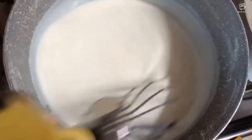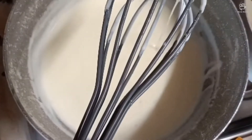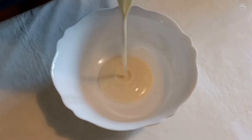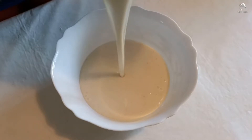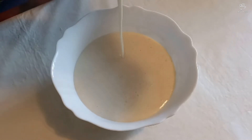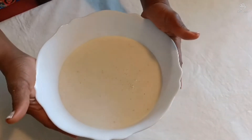Very easy to make. You can see my bechamel is now ready — very yummy. This is how my bechamel comes out. Very yummy, wow!